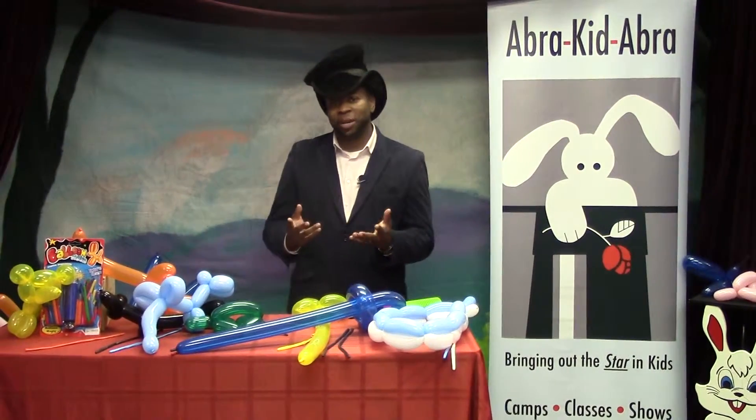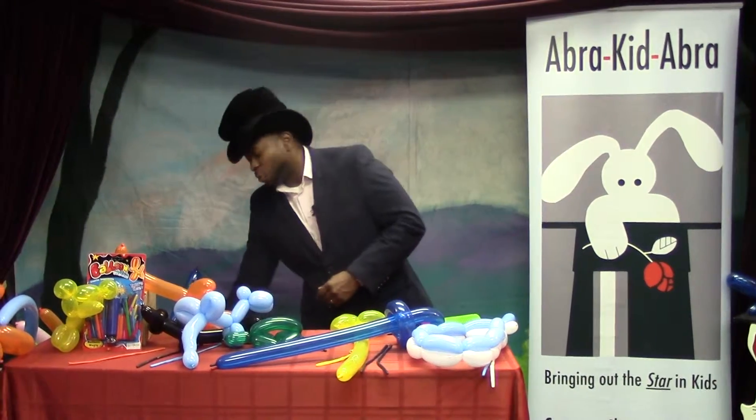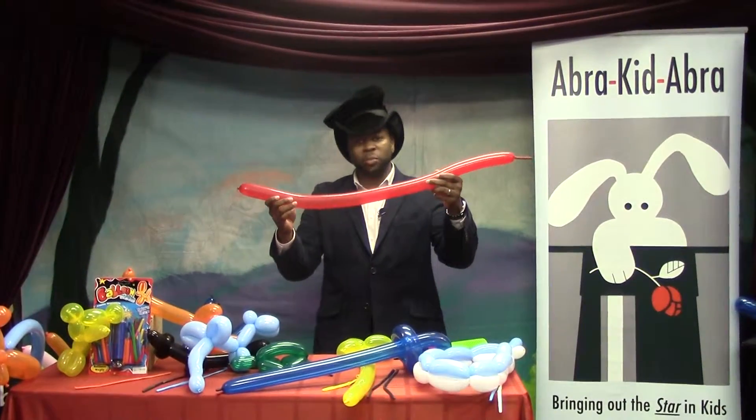Hello, my name is Danel Powell here with Abracadabra, and today we're learning to do a balloon bird. So first we obviously need the balloon, so we take the balloon that's blown up.